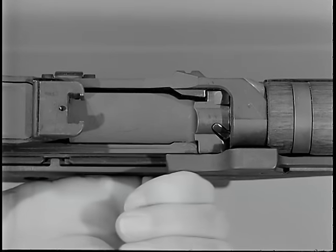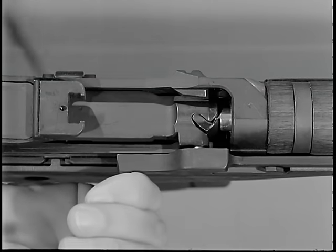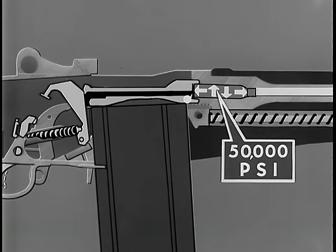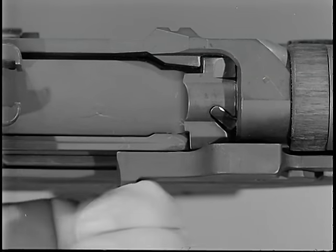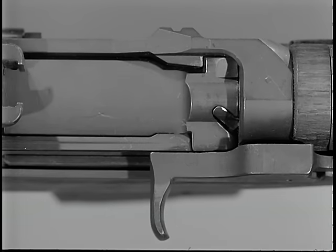While the bolt is being unlocked, slow initial extraction takes place. The rim of the cartridge case is gripped firmly by the extractor. A slow twisting pull called slow initial extraction is imparted by the rotating bolt. At the moment the cartridge was fired, gas pressure of 50,000 pounds per square inch expanded the brass cartridge case tight against the chamber walls and forced the head of the cartridge case against the face of the bolt. To pry the cartridge loose, the slow twisting pull is required. The corresponding radii of the locking lugs on the bolt and the locking recesses of the receiver, along with the rotation of the bolt, allow a slight rearward movement that loosens the case in the chamber and causes slow initial extraction.